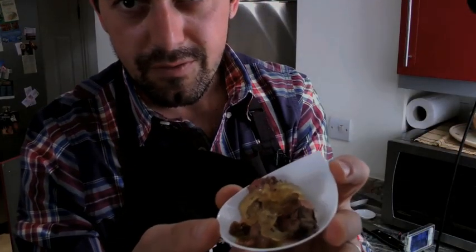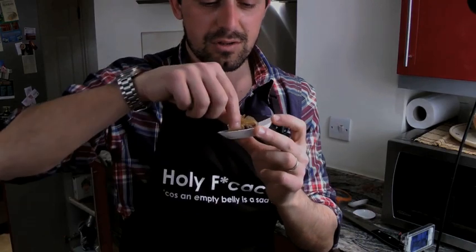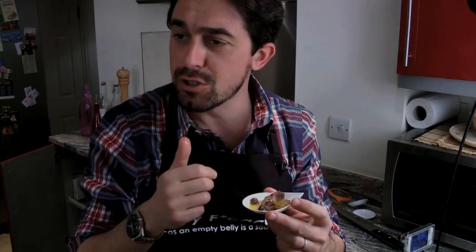There you go. You don't believe me it's good? Let me show you. Mmm. Yeah. Very good. Guys, well done. Thank you.